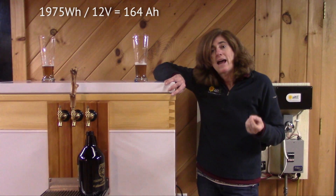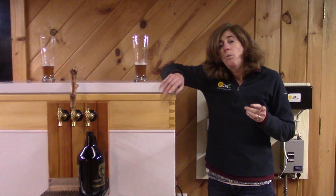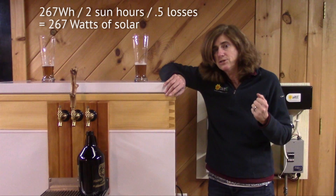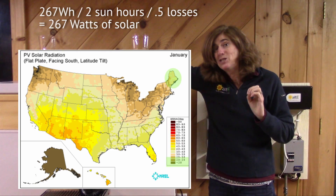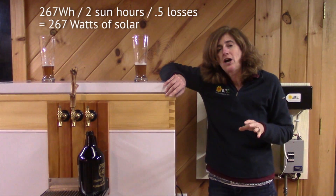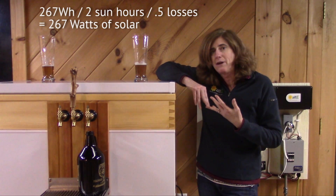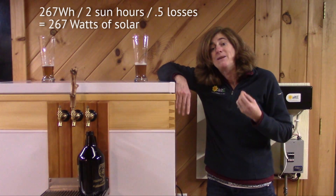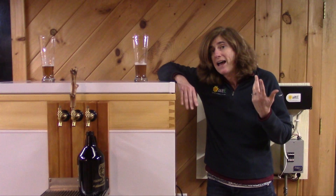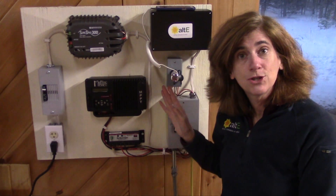That gave me 1,975 watt hours divided by my 12-volt battery, meaning I needed a 164 amp hour battery. To figure out the solar panel size, I took 267 watt hours over 24 hours and divided by our sun hours — which are pretty bad here, about two sun hours — and figured on losses of up to 50% due to voltage drop and poor sun exposure throughout the day. That gave me 267 watts needed, so I used a 270 watt panel — perfect. It's actually doing a fabulous job.